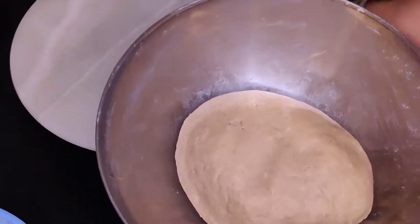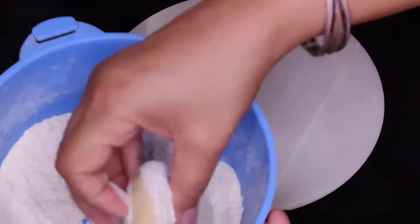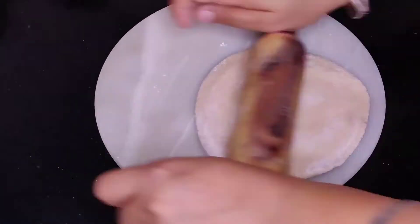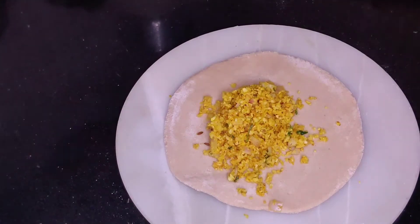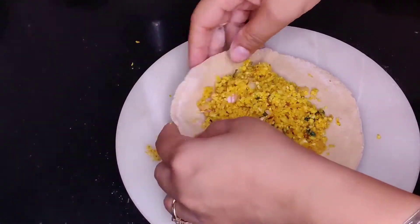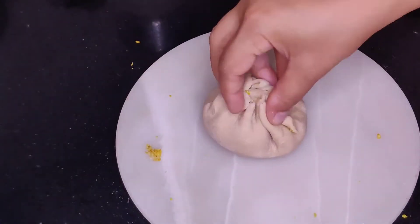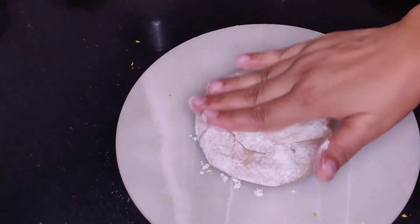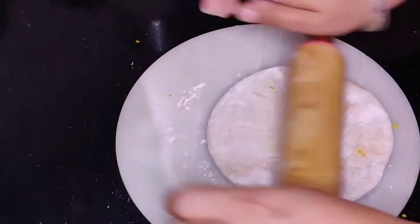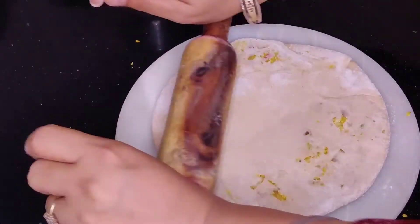Let's start making parathas. We will roll out the dough, dust it from the corners with a little flour, and keep the center portion slightly thicker. We will add a good amount of stuffing in the center, seal it well, dust it in dry flour, and roll it out gently without pressing too much.